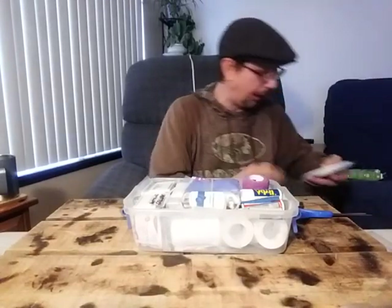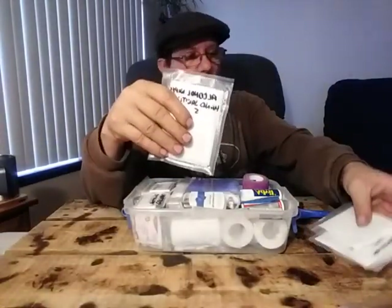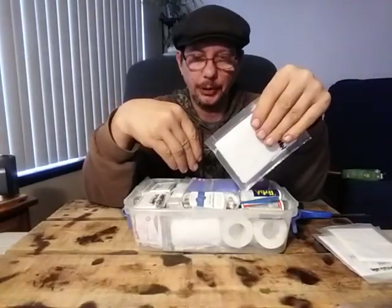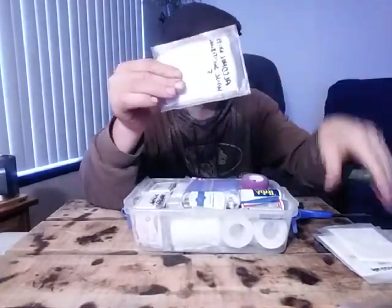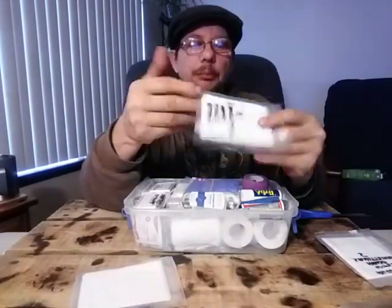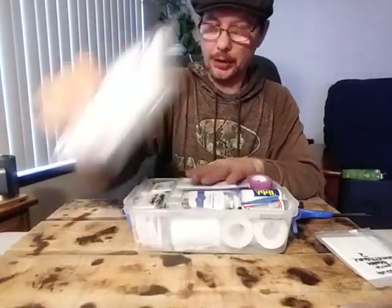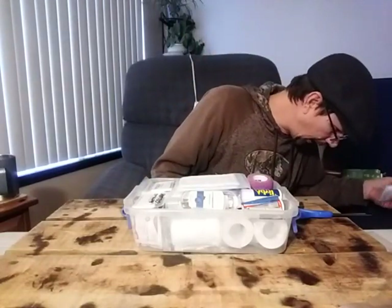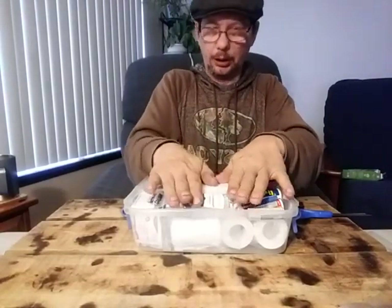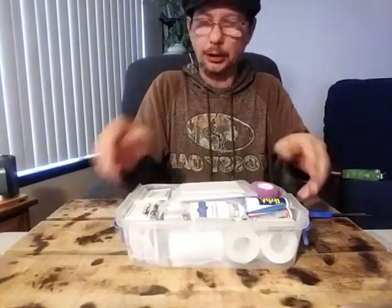One other thing I made up in the vacuum sealer: these alcohol wipe hand sanitizers — the great big ones. They're really hard to fit into a first aid kit, and once you open them they start to go bad. So I vacuum sealed some of them, five to a pack, so you can open one pack and not worry about the other ones going bad. I'm putting a couple of those in there — that gives me ten of them. I want to leave a little room for extras later, so I'm going to call this pretty much done.